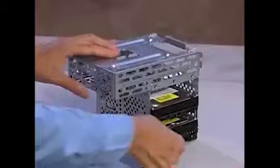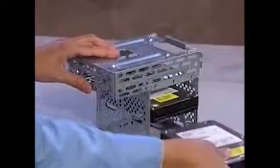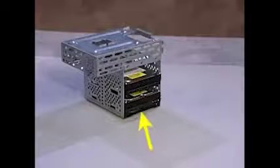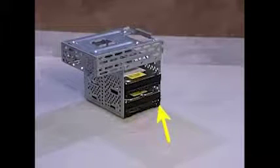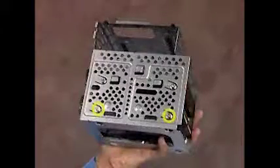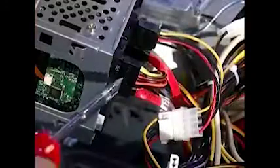Slide the hard drive out of the drive cage. To reinstall, slide the drive into the cage until the screw holes on the side of the drive and cage align. Make sure the connectors are at the top of the cage. Replace the four screws and reattach the power and data connectors to the back of the drive. If installing a new hard drive into a previously empty bay, attach the serial ATA data connector to the motherboard.